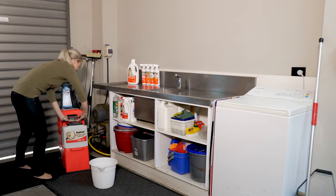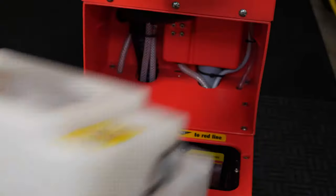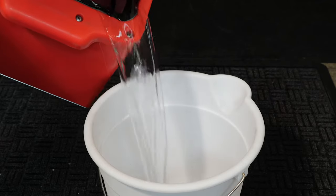Alternatively, unplug the machine, remove the white bucket, and tip the machine forward and upside down.